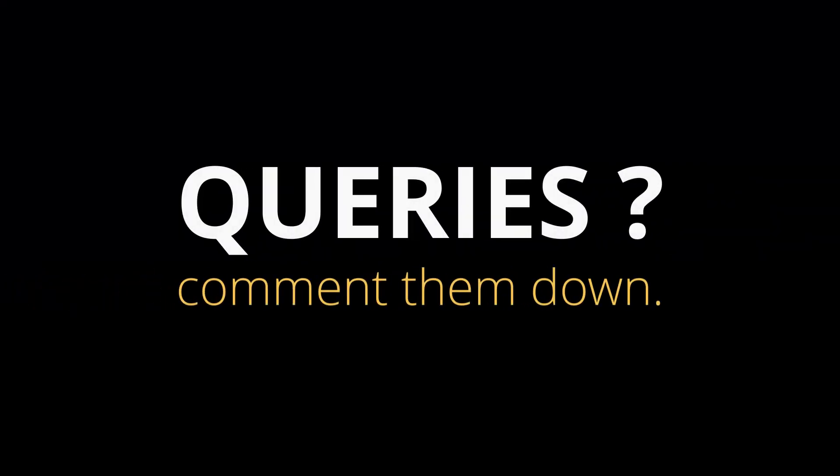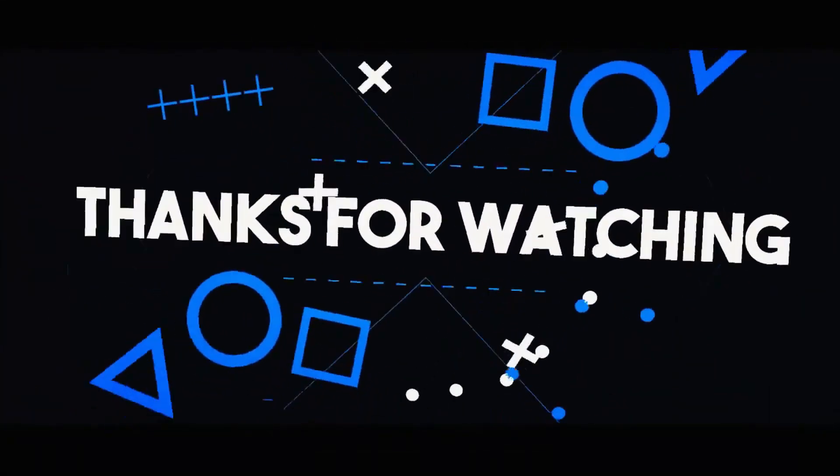So that was my quick video. If you have any questions, you can ask them in the comments — I'll be answering them all. Thanks for watching, and signing off.